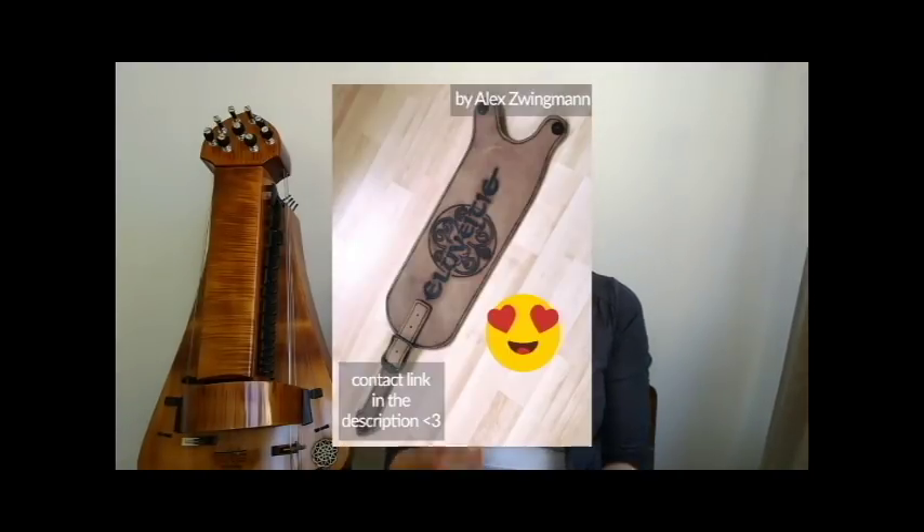The electric hurdy-gurdy that I play in L of 80 is around six to eight kilograms, I think. To keep it in standing position, you need a really good belt like the one I've shown you not that long ago on Facebook and on Instagram.